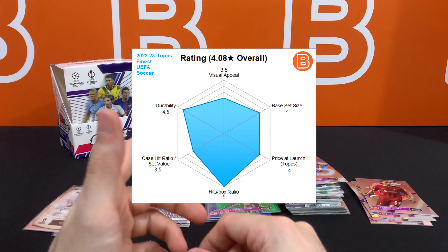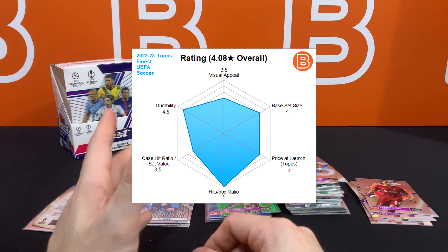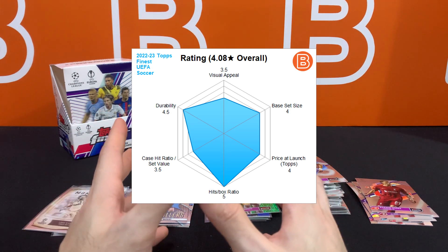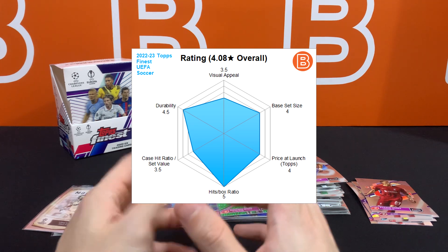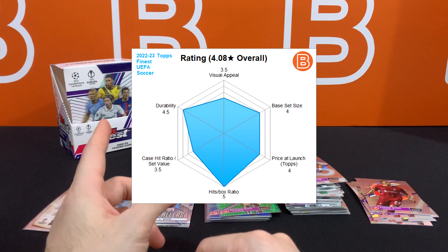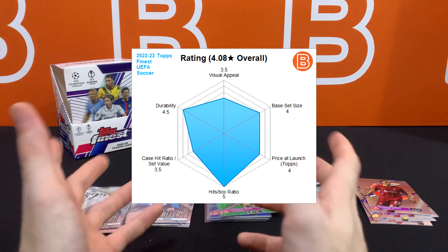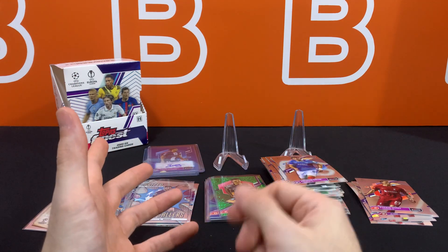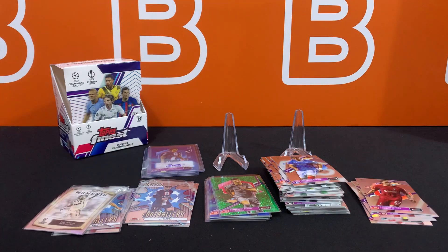Another thing holding it back is the set size increase — that's a big negative, contributing to lower overall set value. The increased print run is typically bad news for long-term value, and Finest in general isn't as successful long-term unless there's a very specific rookie or special card providing an extra boost. That said, getting two autos is definitely one of the biggest selling points for Finest. Hope you enjoyed this video and found it helpful — thanks for watching, stick around for more content, breaks, and giveaways, and we'll see you in the next one.